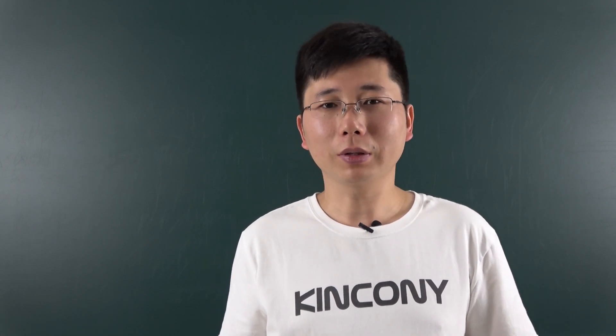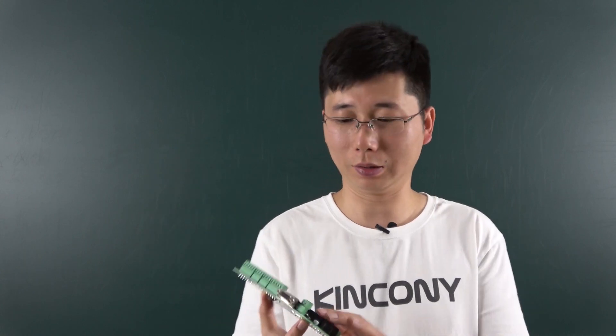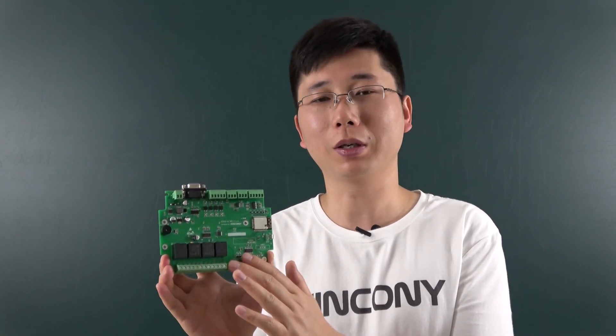Hello everyone, this is Kinkone IoT. This is the relevant news of our new product. This is the KC868-A4 smart controller — this is our new design controller.